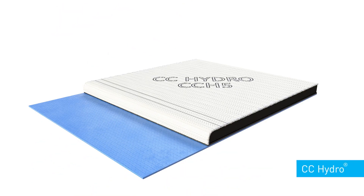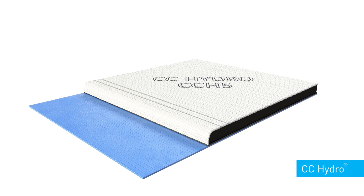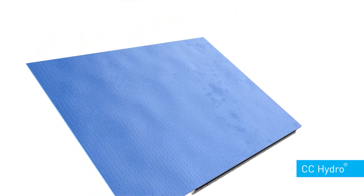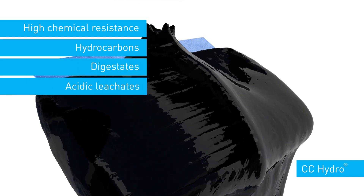CC Hydro is a variant of concrete canvas that combines the concrete impregnated fabric technology with a high impermeability, chemically resistant, reinforced geomembrane liner. Thermally welded joints can be pressure tested for CQA purposes. CC Hydro has excellent resistance to a wide range of chemicals, including hydrocarbons, digestates and acidic leachates.